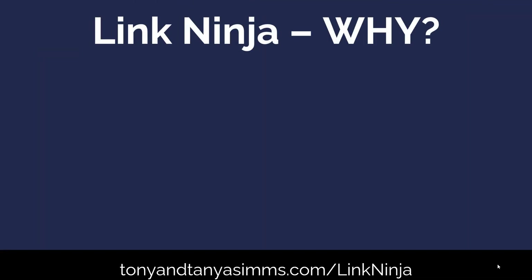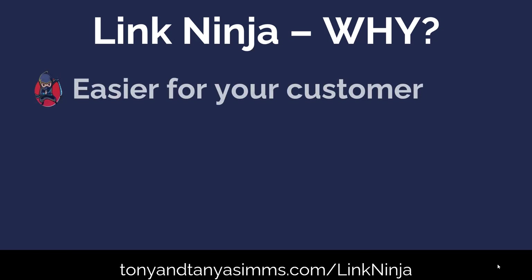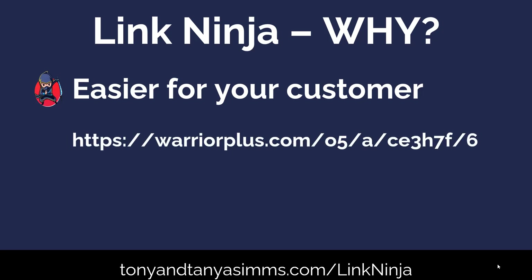But why would you want to get it? First of all, it's so much easier for your customer. Instead of having a typical affiliate link with a load of numbers, which is very hard to type in if anyone wants to type it — and it doesn't give any clue as to what it's all about — it's not a particularly nice link at all.